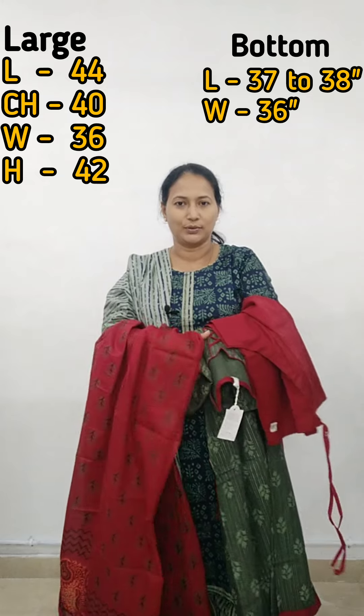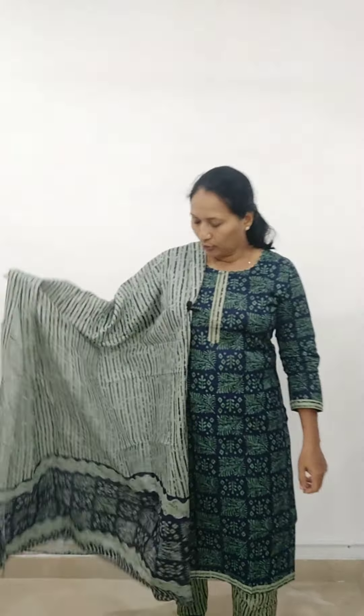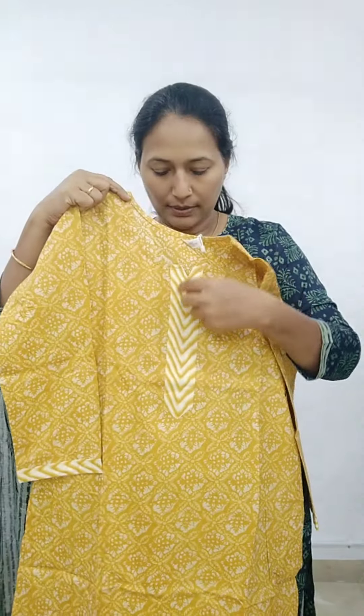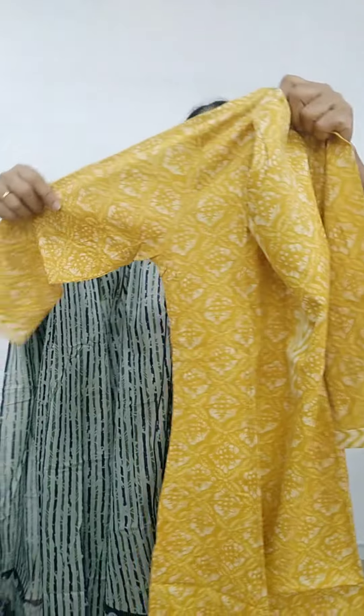This is the large size in a green color combination. Moving to the next piece — this is a mustard color with a round neck and detailing. It is slitted and without lining. The sleeves are three-fourth sleeves. The top is pure cotton material. Sizes are available in Large, XL, and XXL. The price is 899.